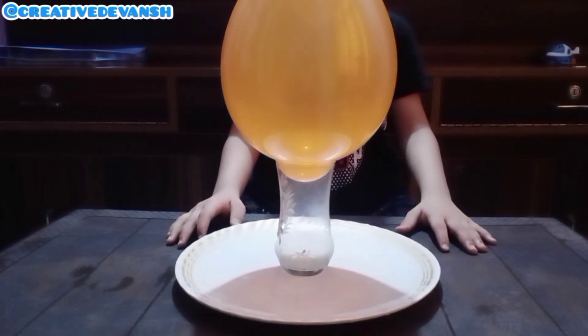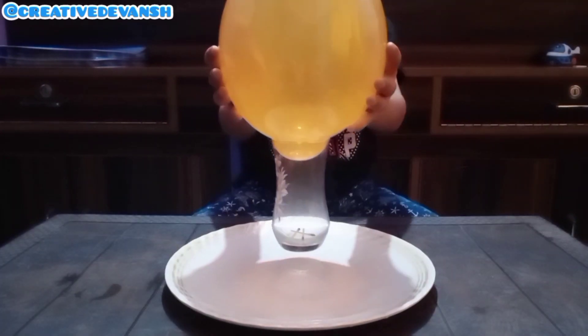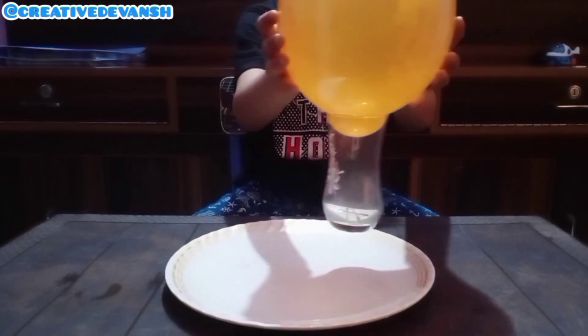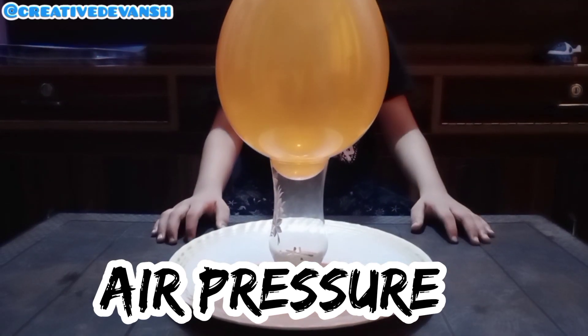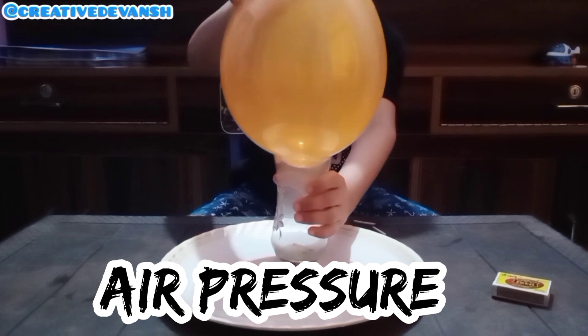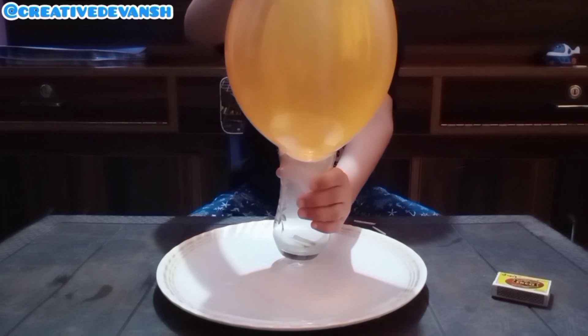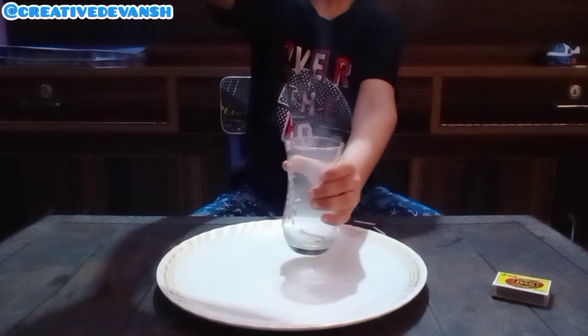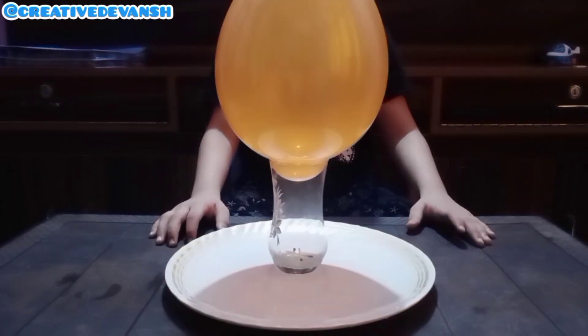The reason behind this experiment is: when I put the matchstick inside the glass, the pressure inside the glass decreases, and the pressure outside of the glass is more, so it pushes the balloon to go inside. Overall, the reason is the difference between the atmospheric pressure and the pressure inside the glass. Let's go to our next experiment.